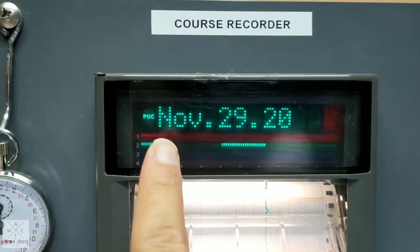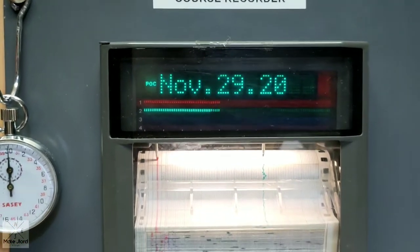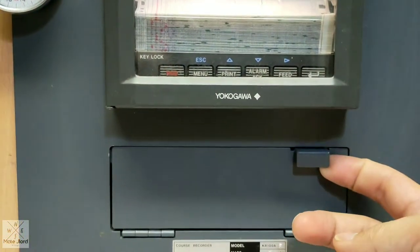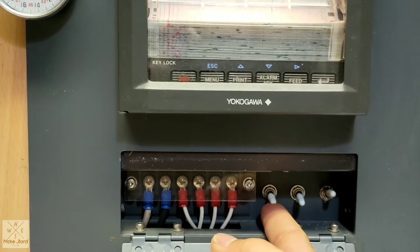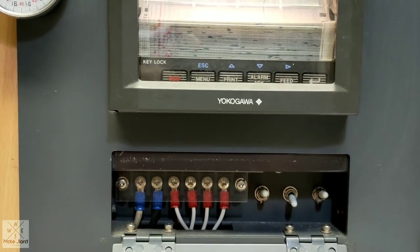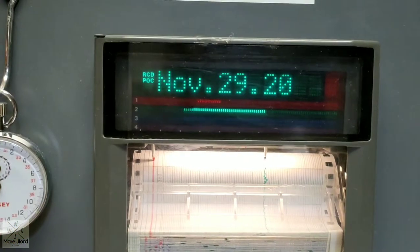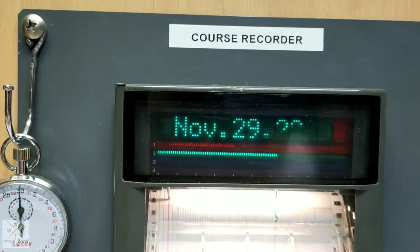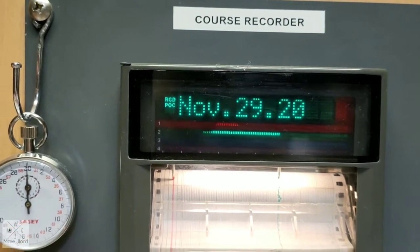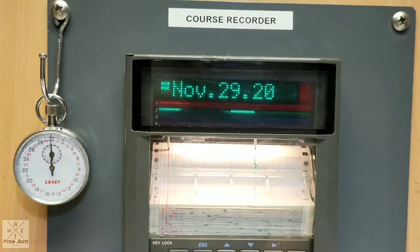Next is the course recorder. As you can see, the course recorder is not recording when you are in port. So you need to switch this on by clicking the on/off button. As you can see, it now indicates RCD — record. It means the course recorder is now working and recording.